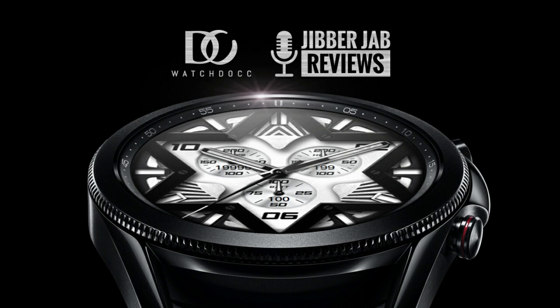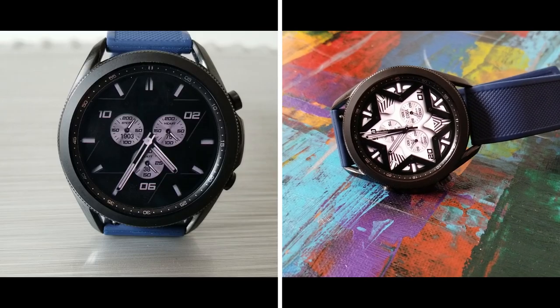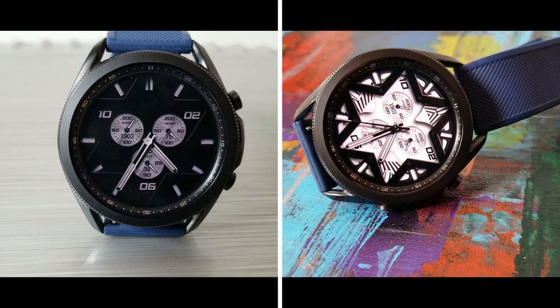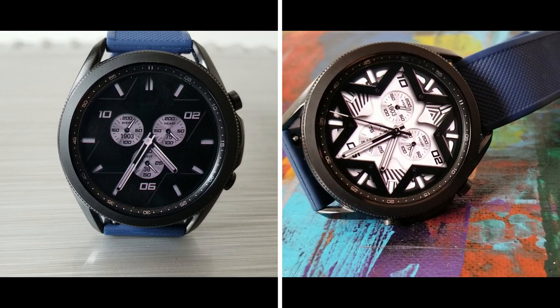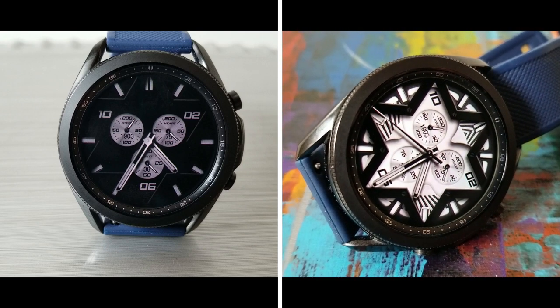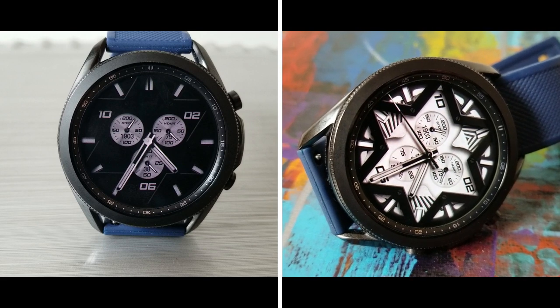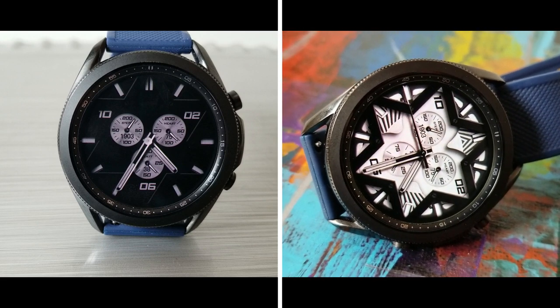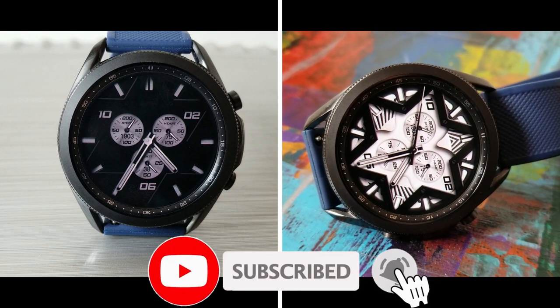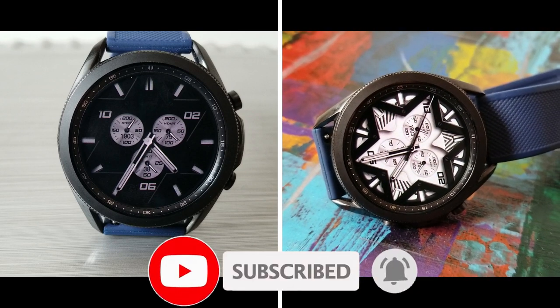Okay guys, that's a wrap of this unique looking analog design from WatchDoc. And remember that we are handing out 50 coupon codes per country for this one. So if you want a chance of picking up a code for free, then make sure you click on our coupon link down below in that video description. Thanks again for watching our review and for supporting the channel. And please remember to smash that like and subscribe button before you leave. I'll catch you all in our next video. Until then, take care.